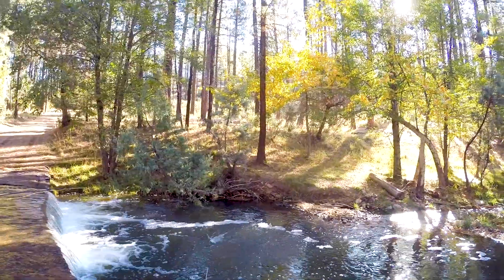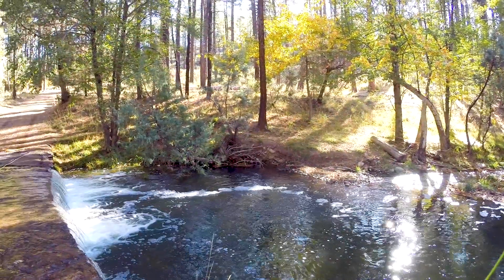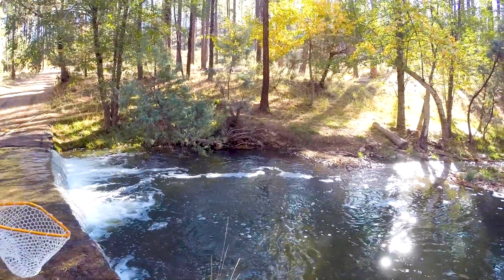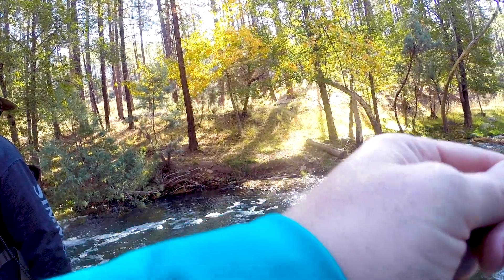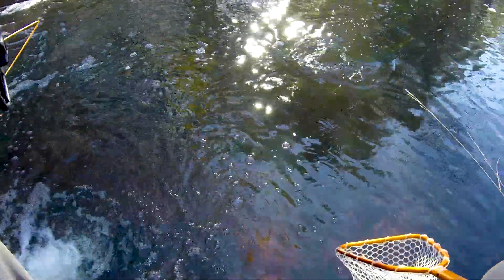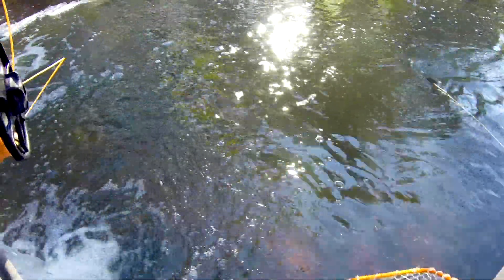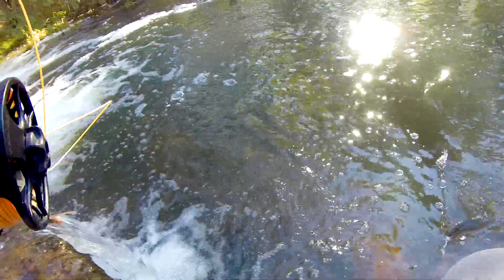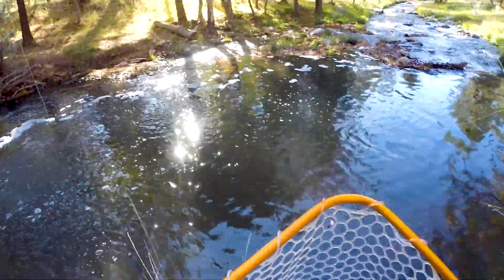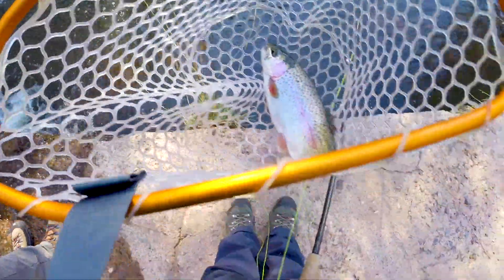There's all the fishes. Right there. There you go. There's one. That's a big one. Oh, look at him, he's so pretty. There he is. I got the first fish of the day. You did. It's a big one. Look at that one.